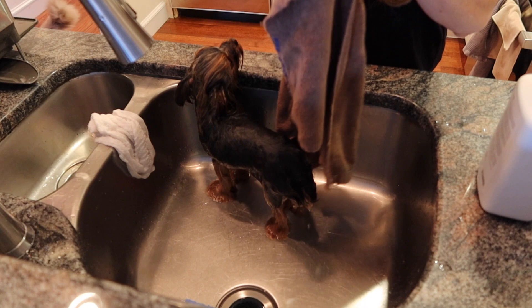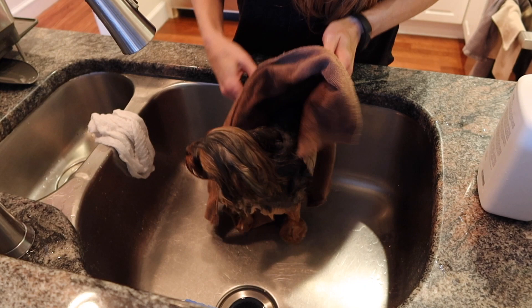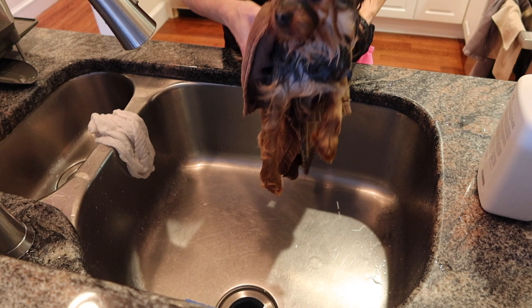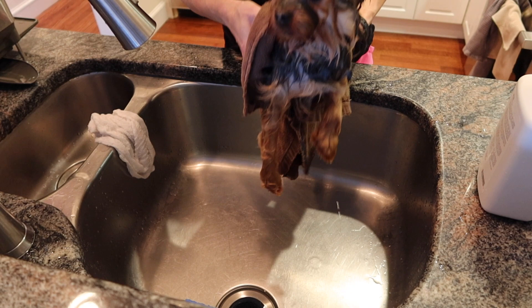At that point you can choose to blow dry your Yorkie's hair if you'd like — I'd suggest using very low heat and never pointing the blow dryer at your Yorkie's face, as you can actually damage their eyes. I simply let my dogs dry naturally. I hope you enjoyed this — if you did, please subscribe to my channel and comment below to let me know if this was helpful. Stay healthy and stay beautiful, and see you guys soon!